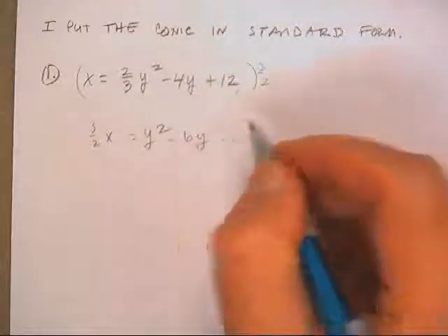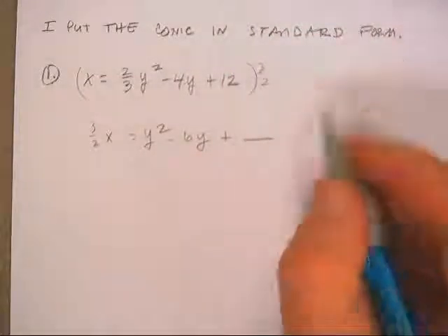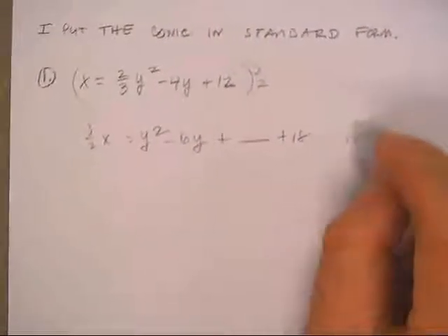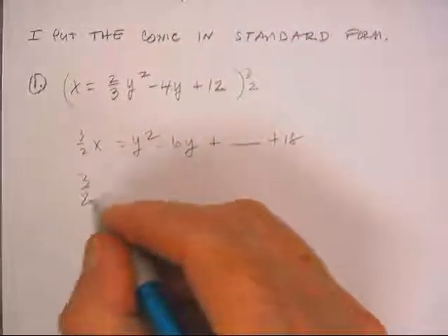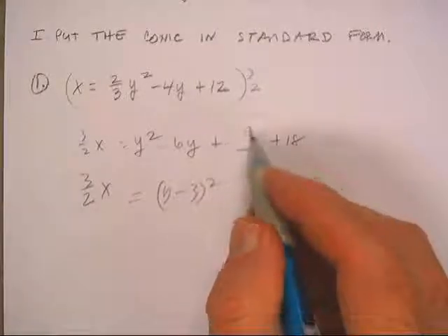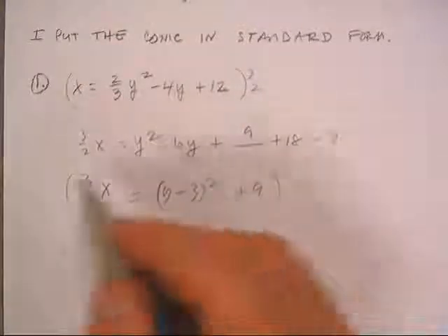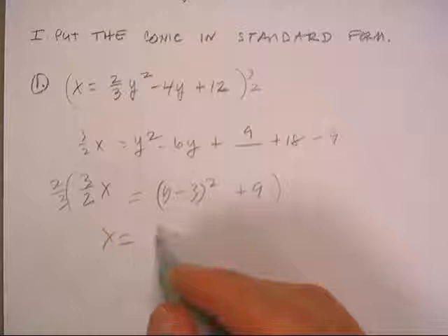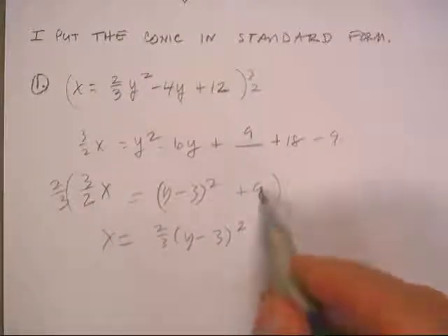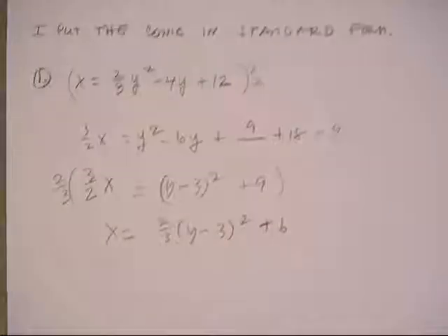That's negative 6 plus a blank — this is 18, 36 has 18, come down another row. 3 squared is 9, take a 9 in, 9 out — that's going to be 9 right there. Multiply back by 2 thirds: 18 by 3 is 6. That's supposed to be a plus sign. Ding — we got that one. We'll be back.